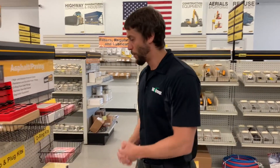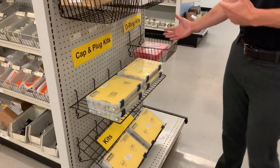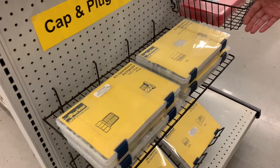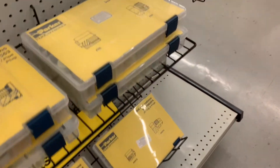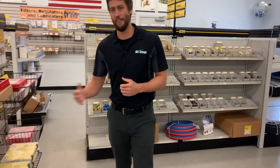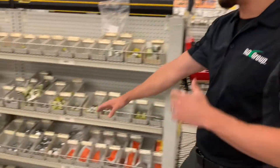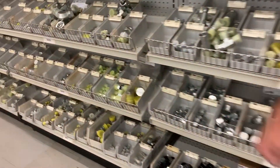Next time you come into any of our Parker stores, we actually offer Parker tap and plug kits — for SAE and pipe thread seal lock, as well as JIC. Along with the full kits, we also offer them individually, so if you only need a few, we can help you out.